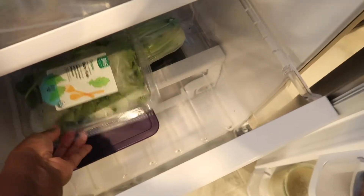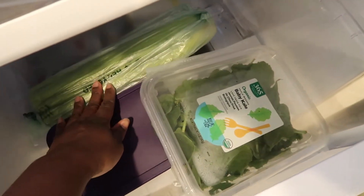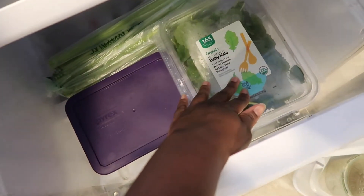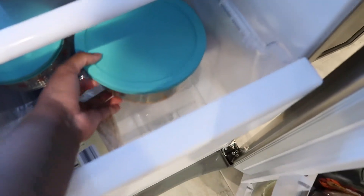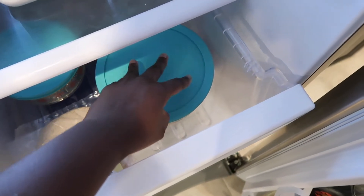In this cabinet we have some kale, this is romaine, and then we have some celery. I'm actually going to juice this tomorrow at some point, so I'm not worried about that — I'm going to juice all of that together. Then in this cabinet we have leftover curry, which I purposely made enough so that we could have this for dinner on Monday.